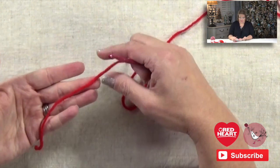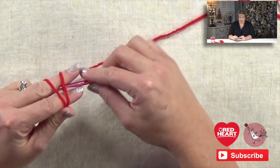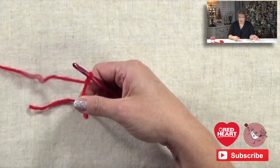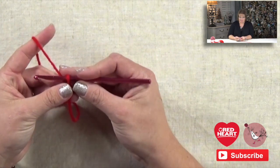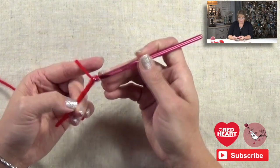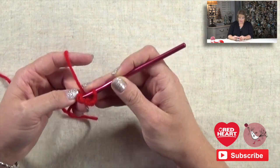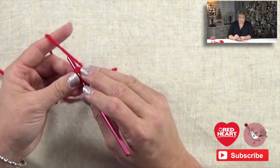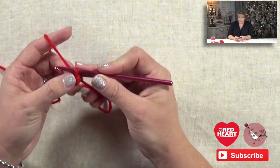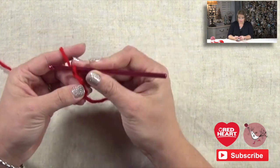The first thing I'm going to have you do is put a slip knot on your hook. If you need a refresher on how to do a slip knot, please go check out the slip knot and chain video right here on the Marley Bird YouTube channel. Because this pattern is an intermediate pattern, I'm not going to spend time showing you how to do a slip knot. Once you have your slip knot on your hook, you're going to do four chains and then join to the very first chain with a slip stitch to complete a ring.